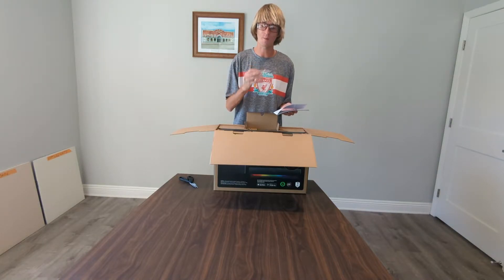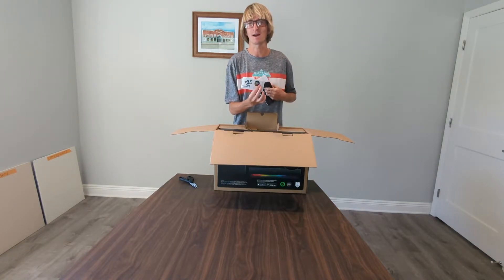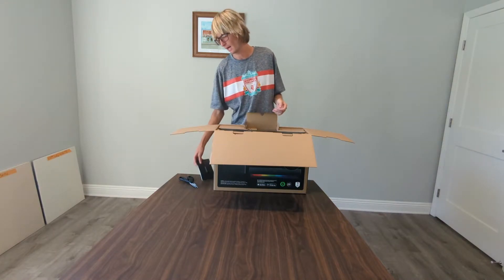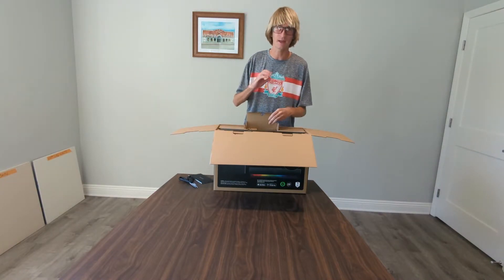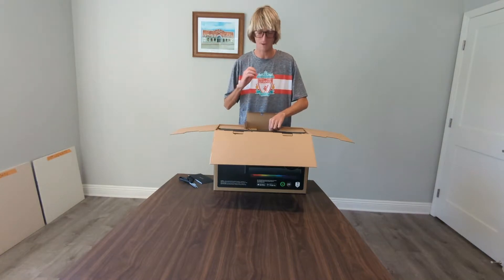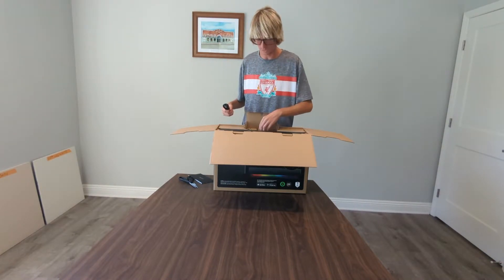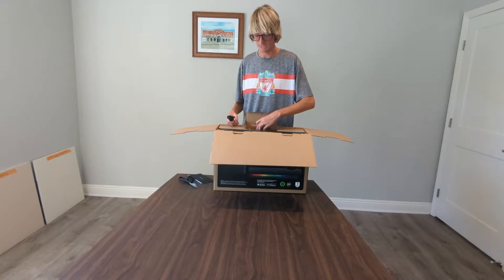Y'all don't even know how many stickers I have at home. I do deck out some of my products — like I got an external CD drive, and I covered the logo of that external CD drive with a Razer logo. So I officially have the first one and only Razer external CD drive.